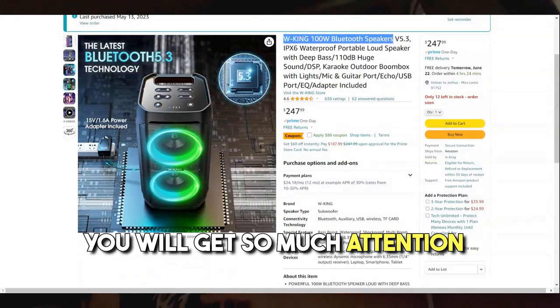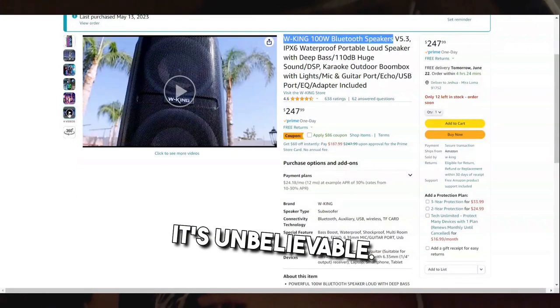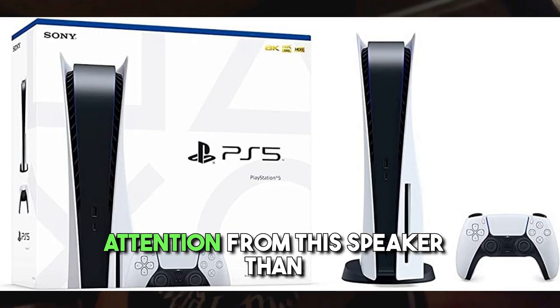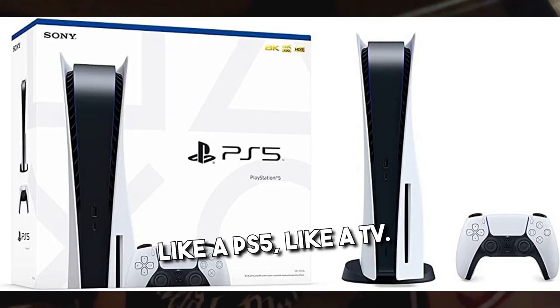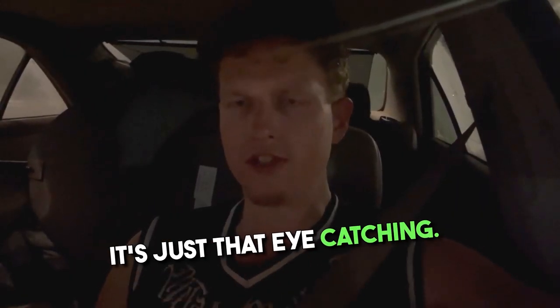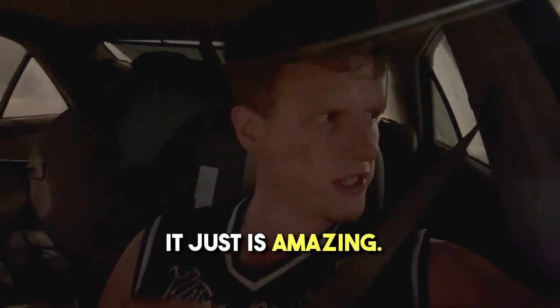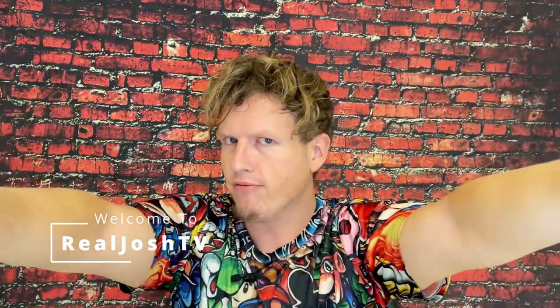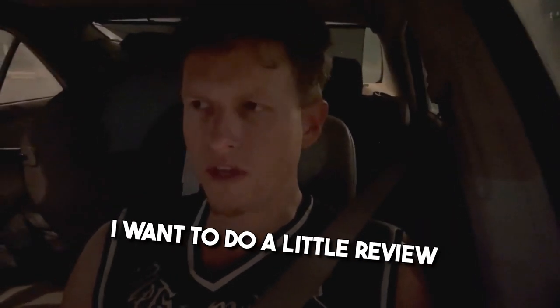You will get so much attention from this speaker, it's unbelievable. When you consider how cheap it is, you'll probably get more attention from this speaker than from a PS5 or a TV. It's just that eye-catching — it's amazing.